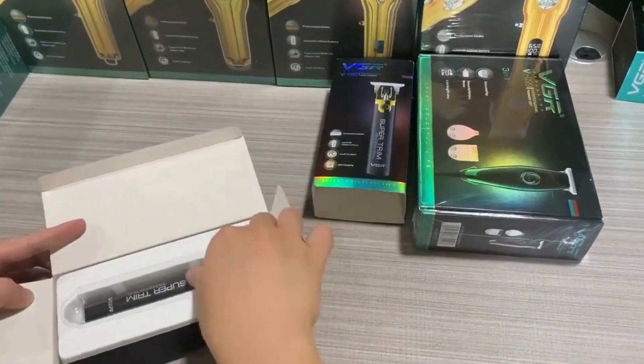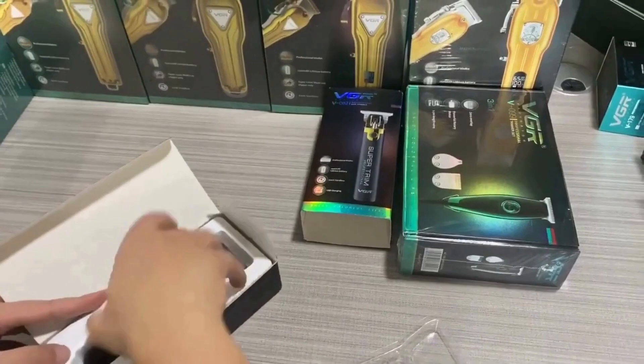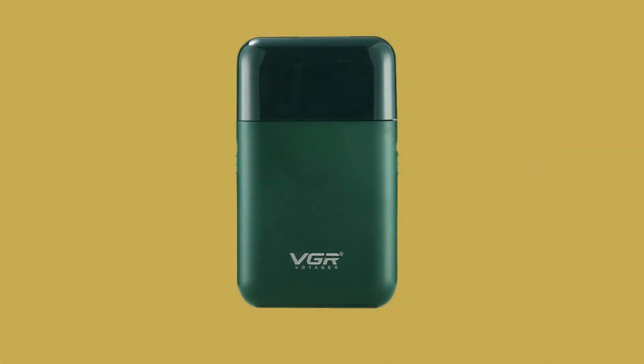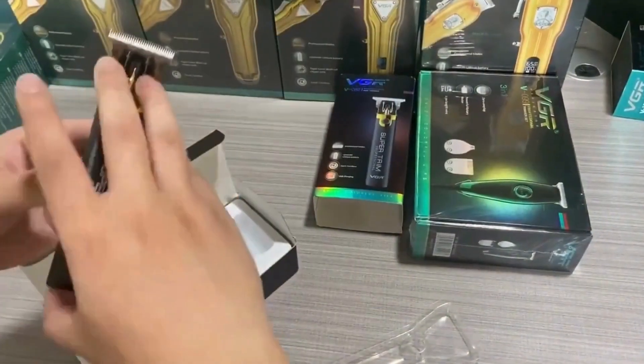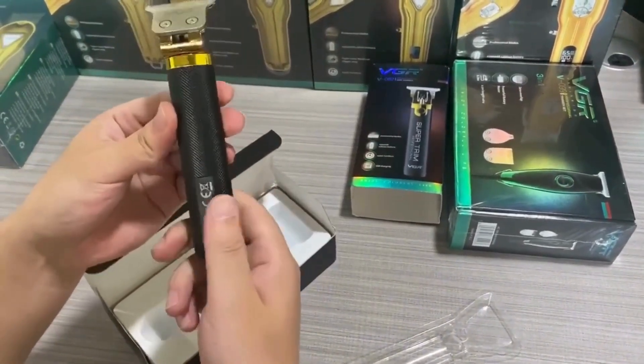Design and build: its ergonomic form makes it comfortable to hold and easy to maneuver. Its sleek metallic finish gives it a professional look, while the robust build ensures durability. The clipper is designed to fit comfortably in your hand, reducing fatigue during extended use. The precision-engineered blades are made from high-quality stainless steel, ensuring they remain sharp and effective over time.